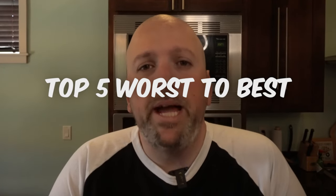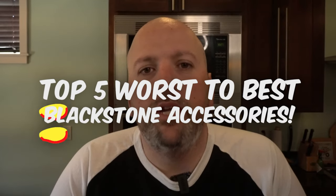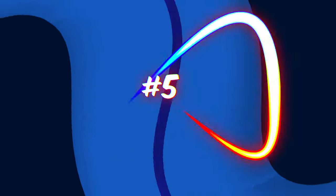Let's rank the top five worst to best Blackstone accessories for 2023. I know you just got your Blackstone — I don't want you to waste money on certain accessories, and I want you to spend money on others.